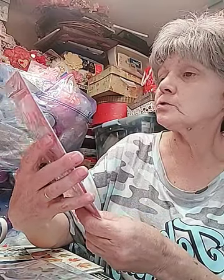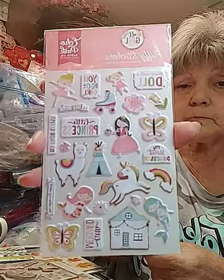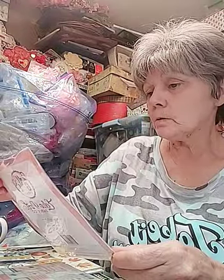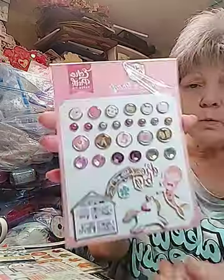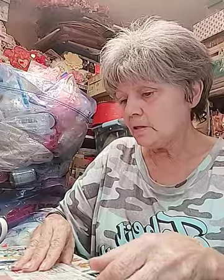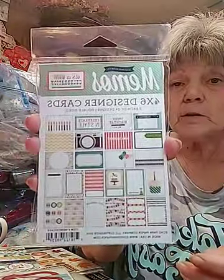The puffy stickers - all girl, love them, cute. I got the adhesive pads for the all girls so those are cute. And then the 'It's a Celebration' four by six cards - those are cute.